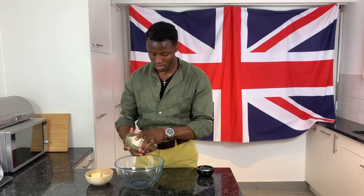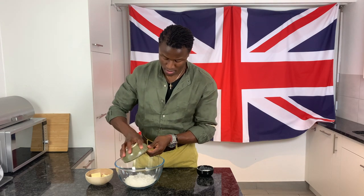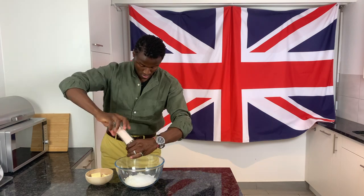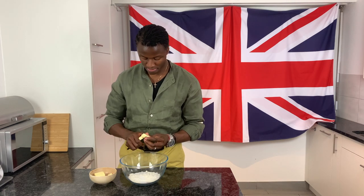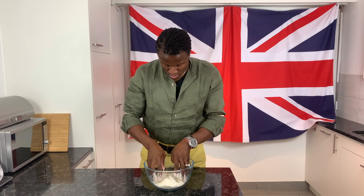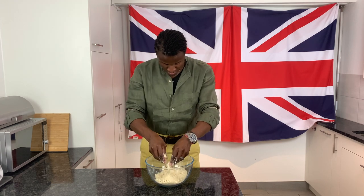To begin preparing a Yorkshire curd tart, in a bowl combine plain white flour, caster sugar, a pinch of salt, and diced butter, then rub the ingredients together with your fingertips until a fine sand-like consistency has been achieved.